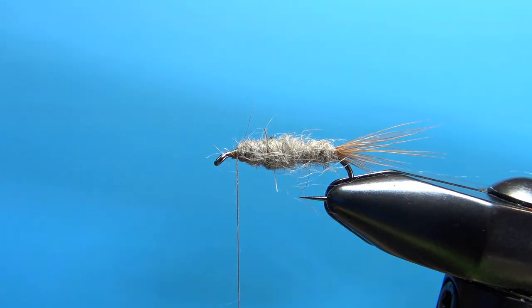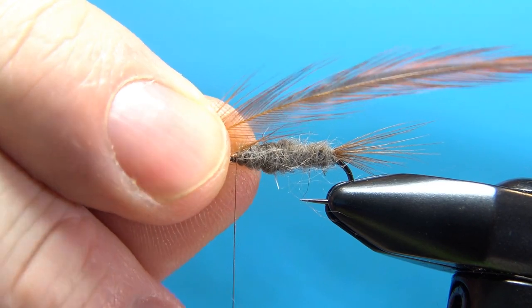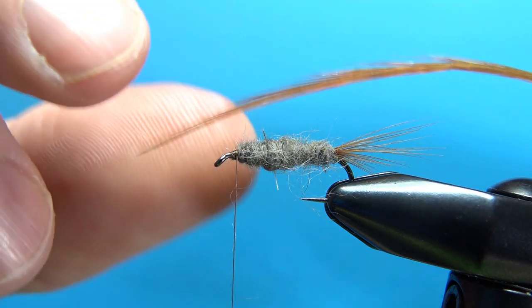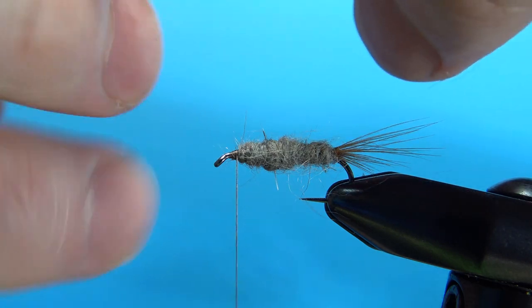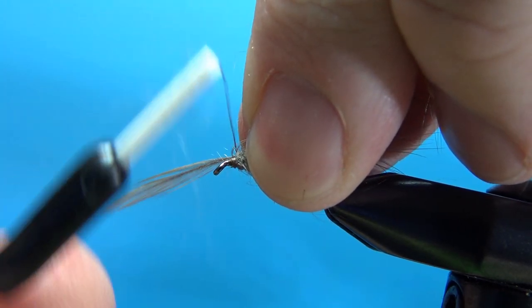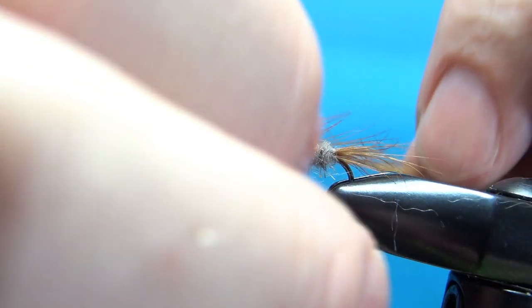When you're happy with your football-shaped, buggy-looking body, let's worry about the hackle. Another brown one — I've seen this fly tied a few different ways, from coachman brown to lighter brown, from a stiff rooster hackle to an almost webby soft hackle. I'm using a rooster hackle that's not too stiff but certainly not a webby soft-fly hackle — this is kind of how Kevin tied it as well. Let's catch this in with three or four wraps and really lock it in before trimming off the tip.